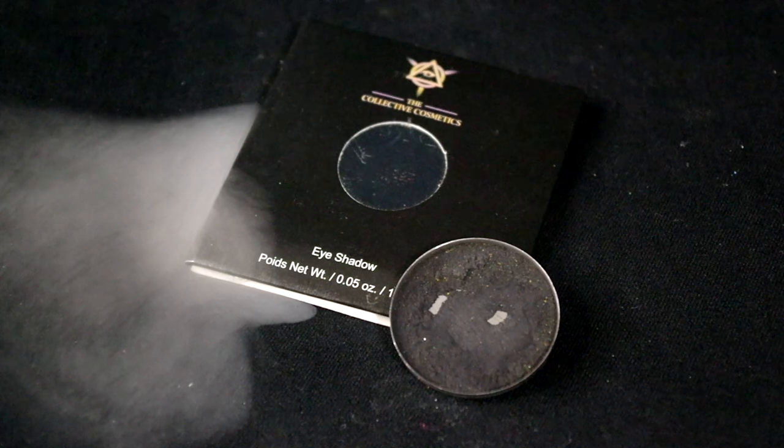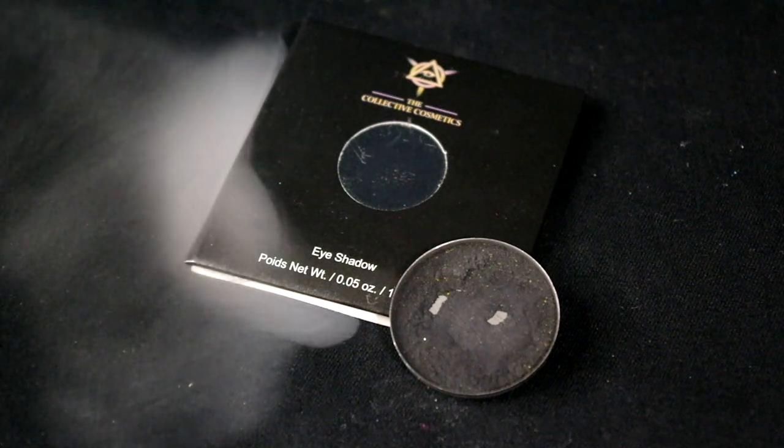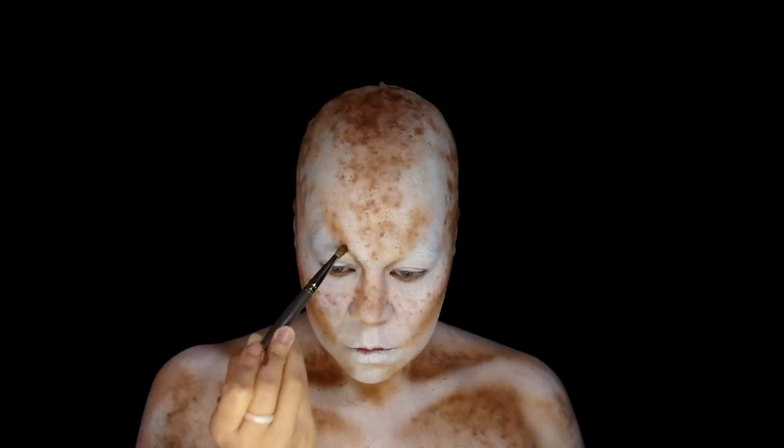Use the Collective Cosmetics eyeshadow color Abyss, carve out the inner area of the eye and up to the forehead.